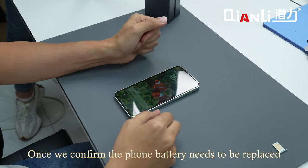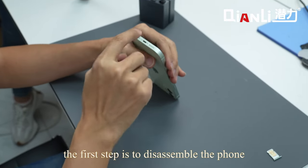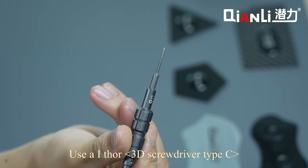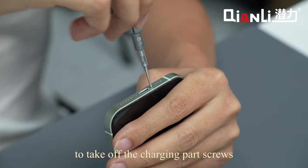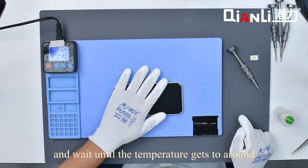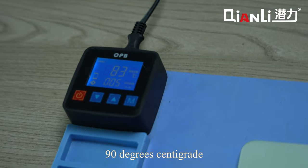Once we confirm the phone battery needs to be replaced, the first step is to disassemble the phone. Use the ISO 3D screwdriver type C to take off the charging port screws, then set the phone on the heating mat and wait until the temperature reaches around 90 degrees centigrade.